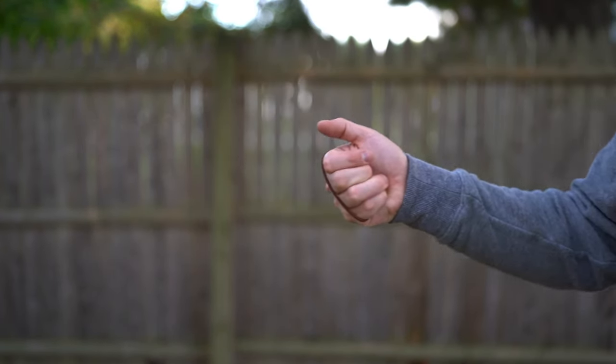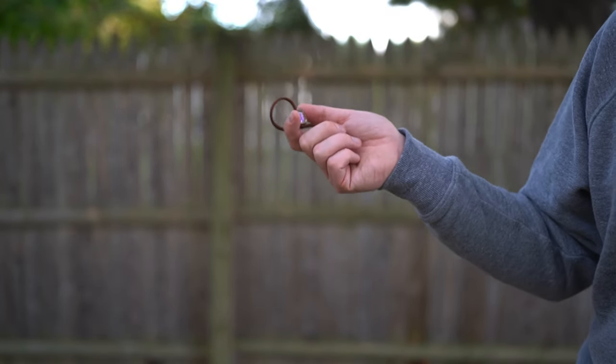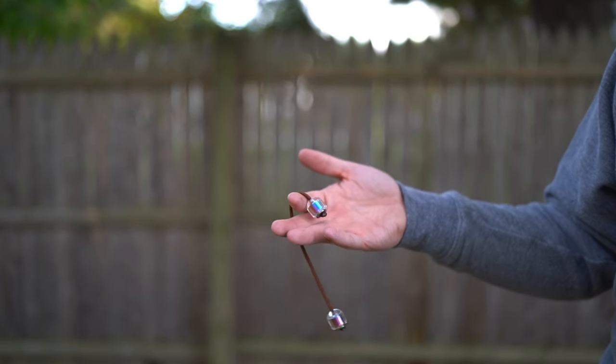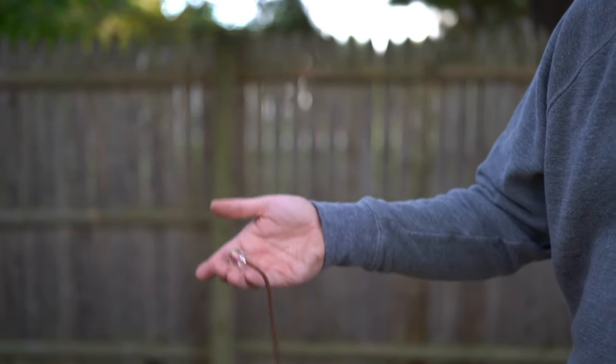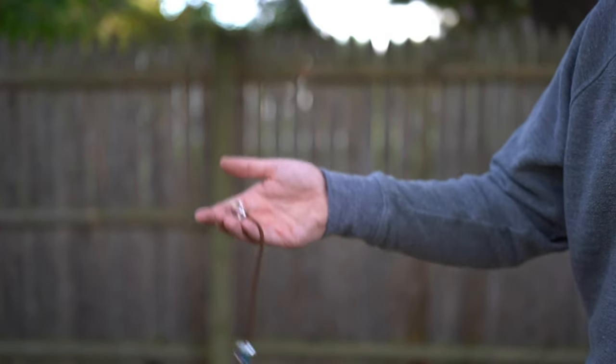That's the idea behind cheddar — let's move on to the next one. I don't know if it has a name technically, but I'm calling it ping pong. The idea is you're bouncing it back and forth, and you can keep doing this as long as you want.